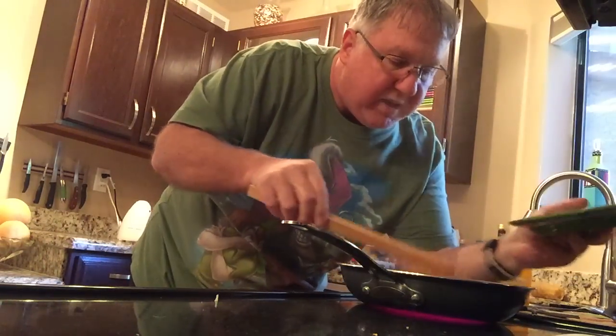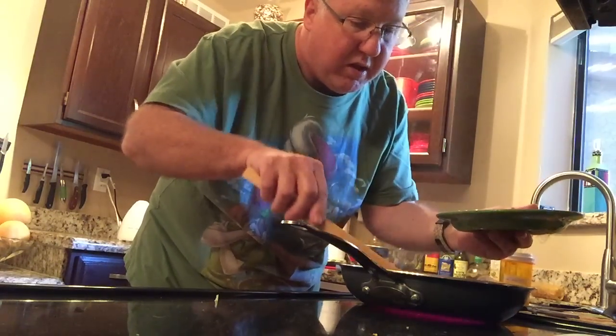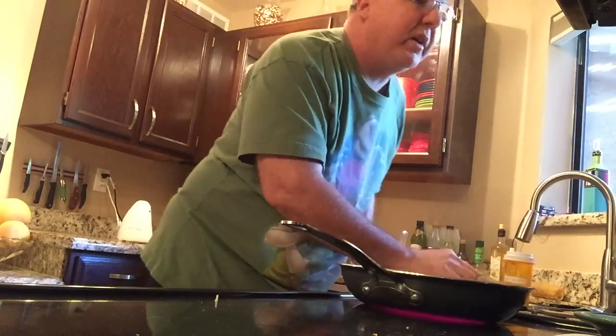I don't like the crowding, so I am going to remove some of these bacon pieces and cook those later.